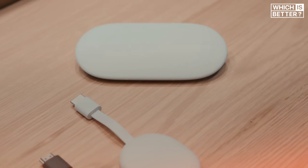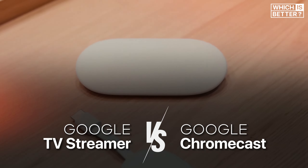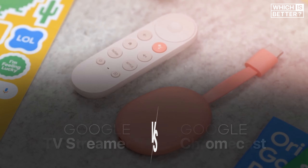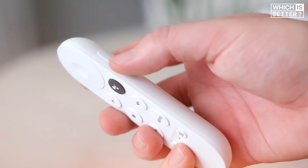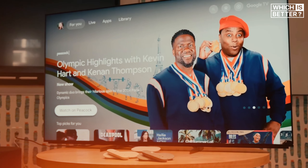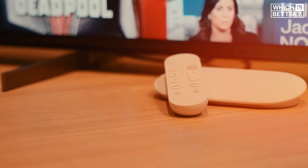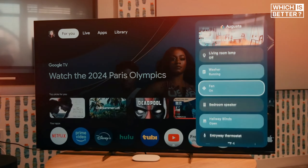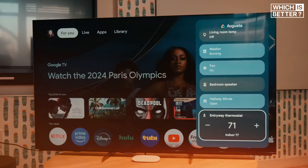Today, we are diving into a comprehensive comparison between the brand new Google TV Streamer and the ever-popular Google Chromecast. After more than a decade of service, Google is finally moving on from the beloved Chromecast, ushering in a new era with the Google TV Streamer. It's a move that makes perfect sense, given the fierce competition from the likes of Roku, Apple, and Fire TV in the streaming device market.